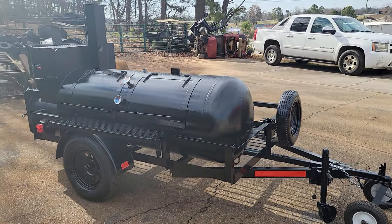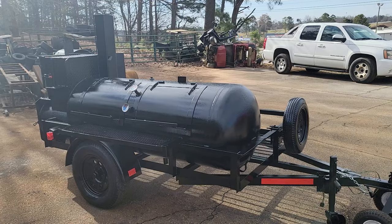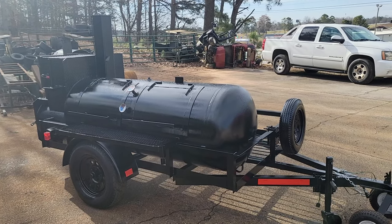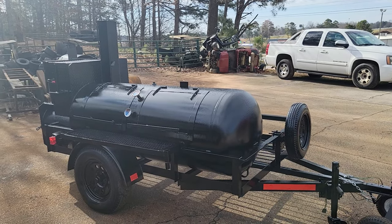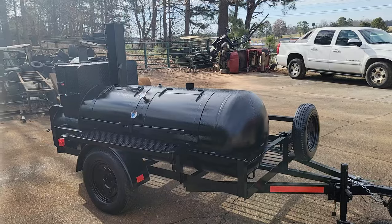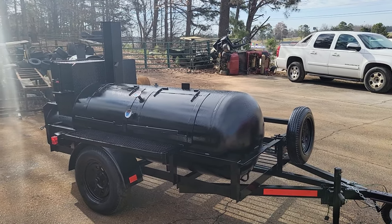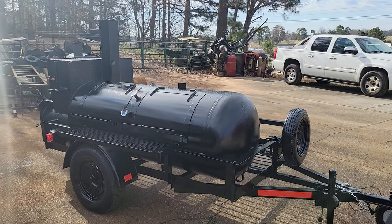Good morning everybody, this is Roland, BBQ Smoker Pros, Brazelton, Georgia. Got a beautiful custom 250-gallon double door reverse plate smoker. Heavy duty frame — if you're going to be doing a lot of traveling, a lot of pop-ups, a lot of fairs, catering jobs, this is what you want.